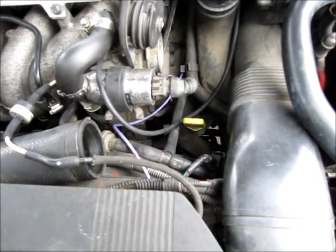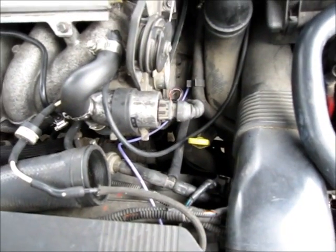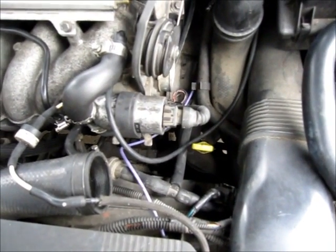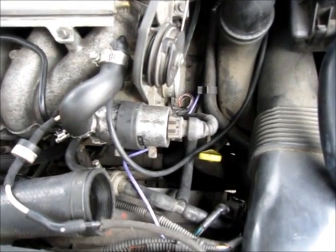In this video I will show you how to test a throttle position sensor on a Volvo. This is a 1998 V70 but the procedure is the same for a lot of different models.